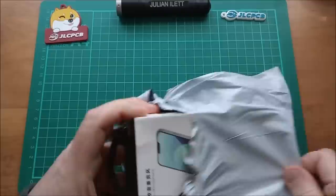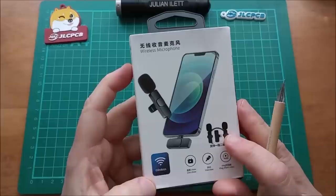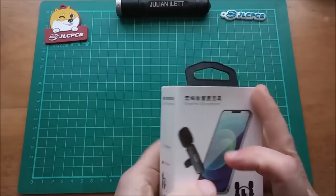It is microphones for my phone - the one that's actually recording this. They're wireless microphones. Wireless. For show, live show, interview, vlog, short video. Why short video? Does that mean the batteries don't last very long? Okay, let's get this out. I'm not sure that these were terribly expensive - about ten dollars I think, which is remarkable.